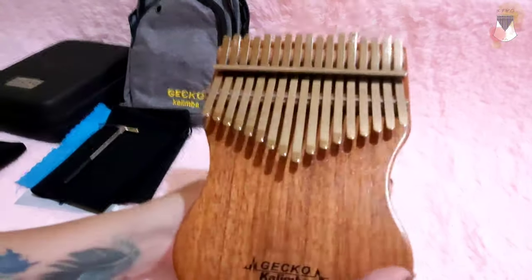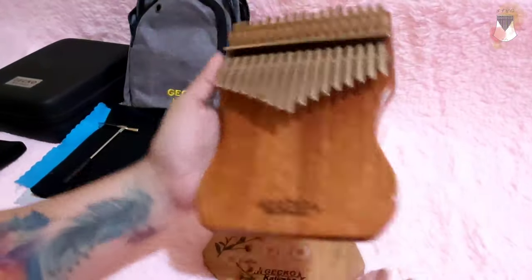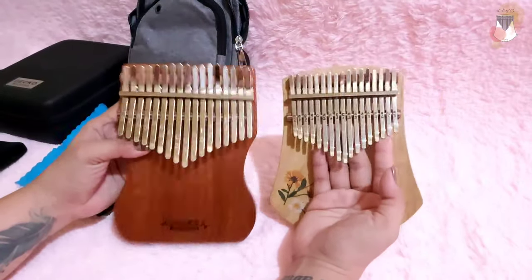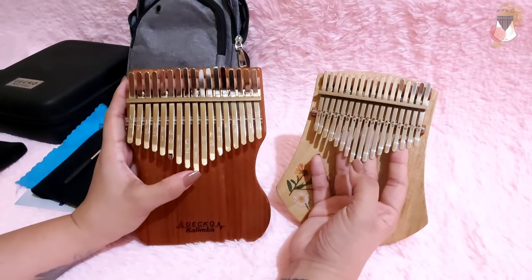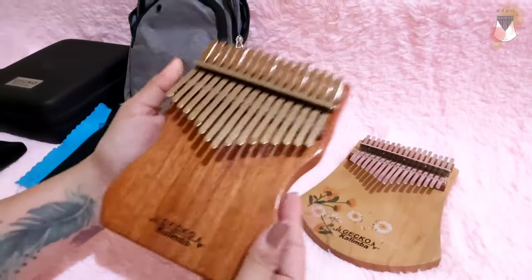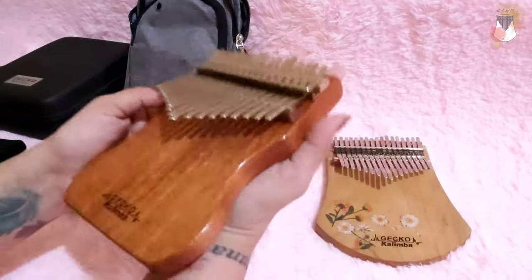Let's compare — this is a bit heavier than the Gecko Cast that we have. Yeah, it's a bit heavier but almost the same. As you can see, the tines of the K-17 MAP are thicker — this one is thinner. And it is already glossy, unlike this one which has a matte finish. But this one smells nice — it's glossy and a bit heavier.